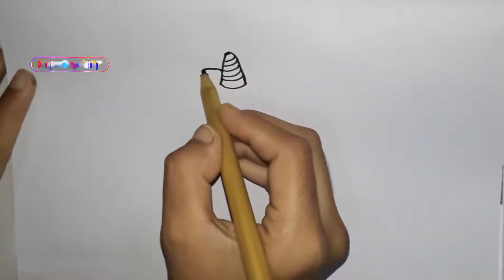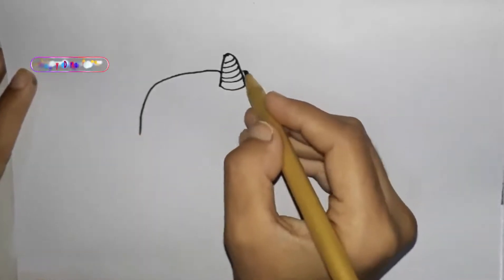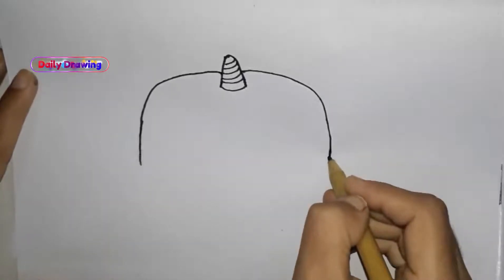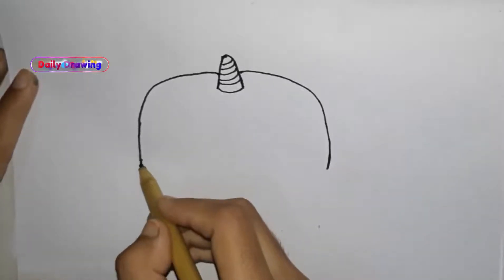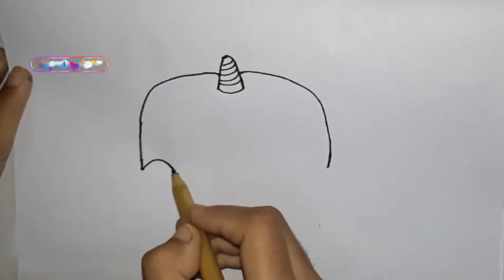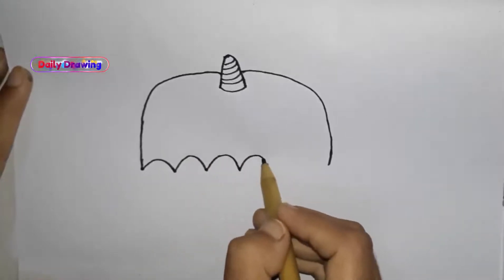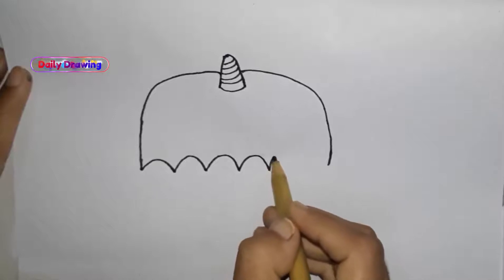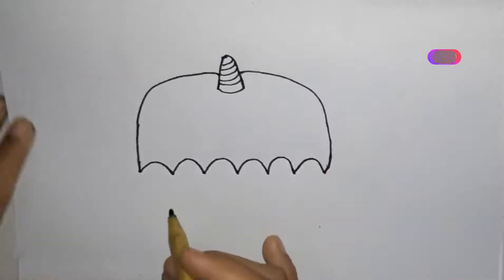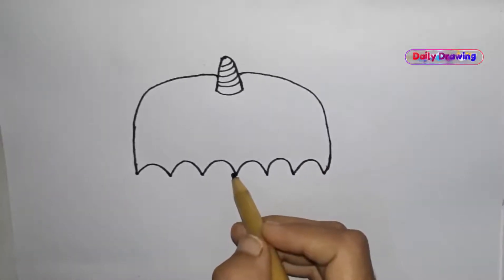Make a half circle on paper. Draw a zig-zag line on the bottom. Draw the same line again. Then draw the umbrella stick.